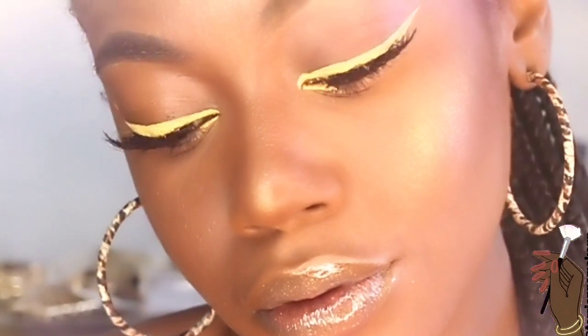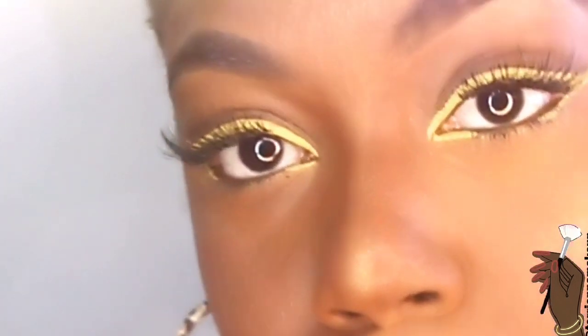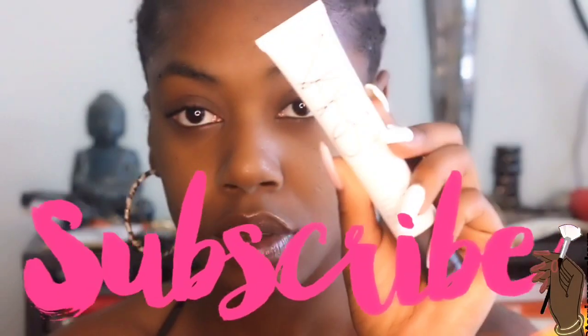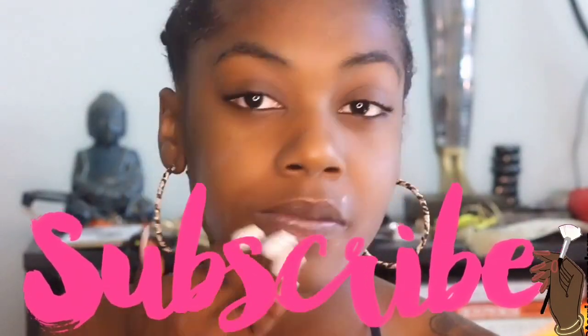Hi guys, welcome back to my channel. In this video I created a cute simple eyeliner look using yellow eyeliner. If you guys like this look, make sure you stay tuned, hit that notification bell, and subscribe to my channel to stay tuned for all the latest videos.